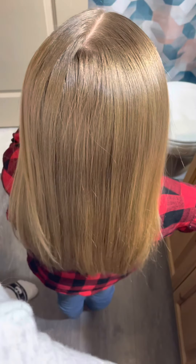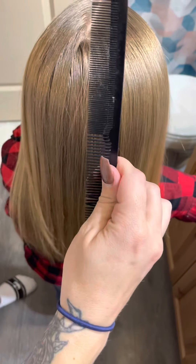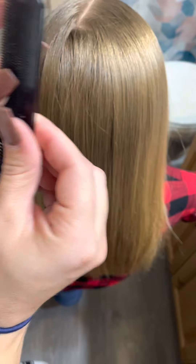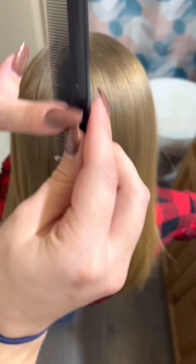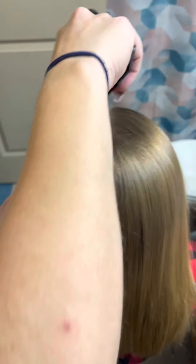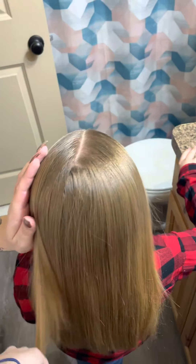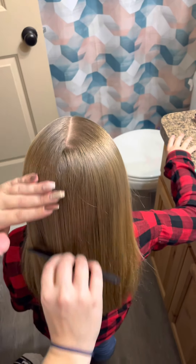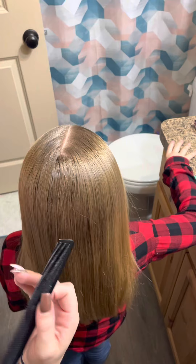Once you have finished, go get a comb like this, or one with a silver tip at the end. You're going to want to use the smaller, finer side. If their hair is a lot easier to pull back and get slicked, you can always do all this, pull it back, and then add hairspray to get all those baby hairs out of the way.